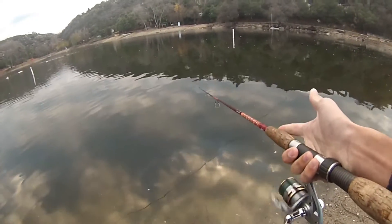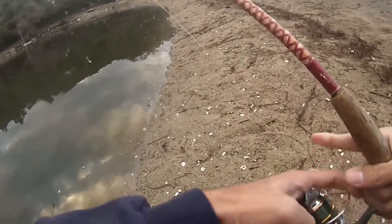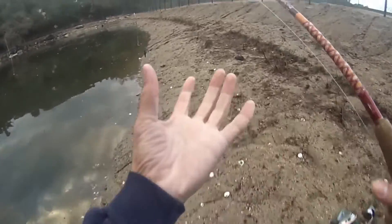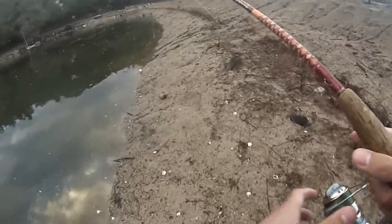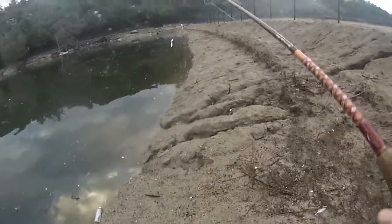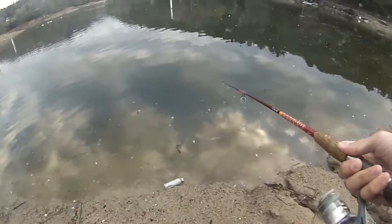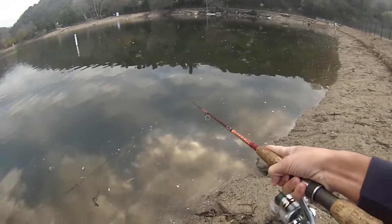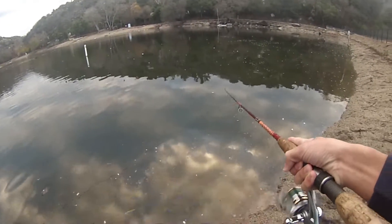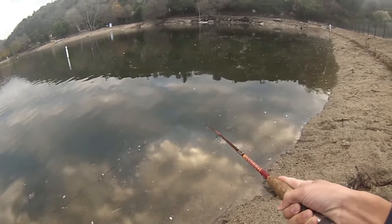I wouldn't really throw a spinnerbait on spinning gear, but since this is a light-weighted spinnerbait — like an eighth ounce or something — my casting setup can't cast it because that's more for heavy duty stuff. If I had a casting setup meant for chucking smaller baits, I'd use that. But anyway, I'm still working my way around trying to find a reaction strike. Straight reel in, a little different retrieves.